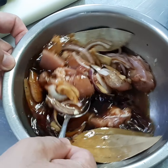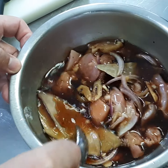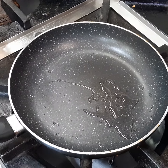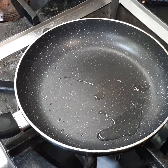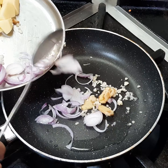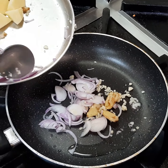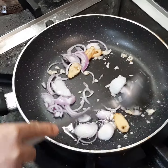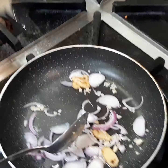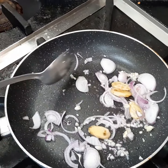Keep it for one hour to marinate. Now we are making the adobo. Here goes the oil first into the hot pan, then garlic, ginger, and onion. We will cook it for some time, then add some sake and mirin again to give it a good flavor.